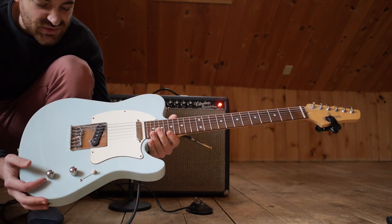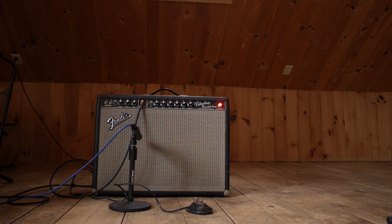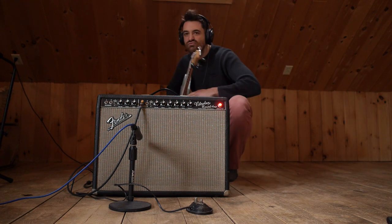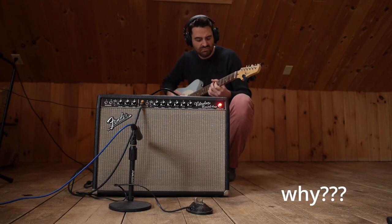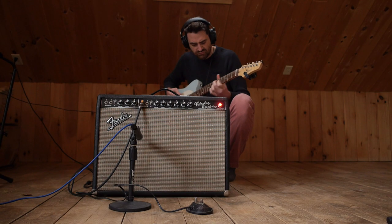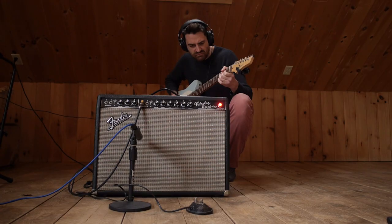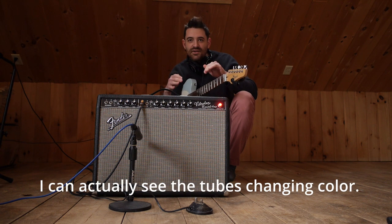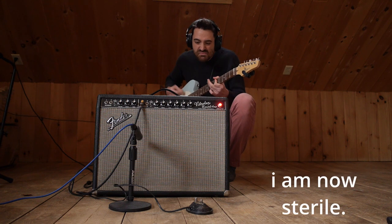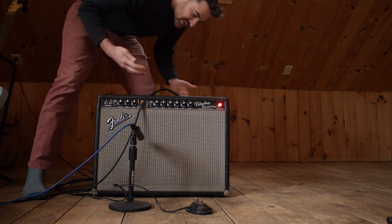Let's use this Telecaster, which has really hot pickups. You're welcome. I don't like that sound — it just sounds bad, don't do that. These go to 11. I can actually see the tubes changing color in the back as I hit the loud notes. I can smell something going on.